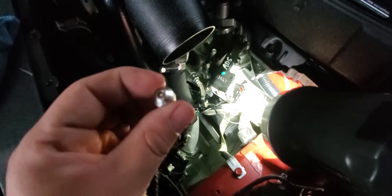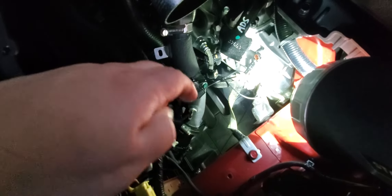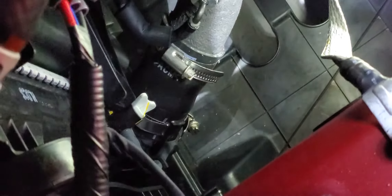So it has these little covers that go over each clamp, covering the screw. All you do is pull them off with pliers or whatever. There's one down there — let me zoom in — there's that one right there, and this one.